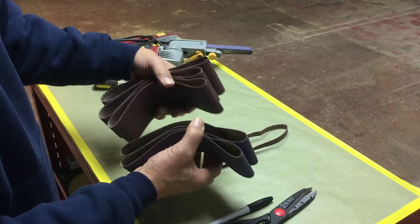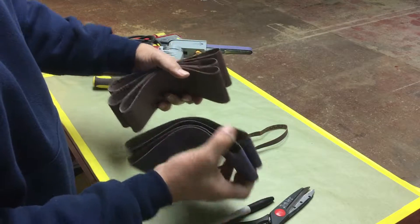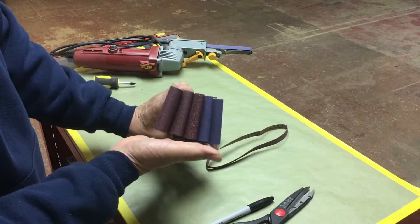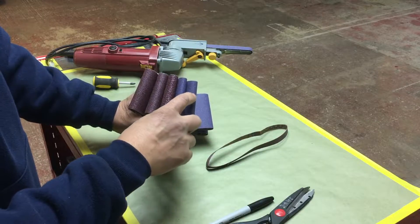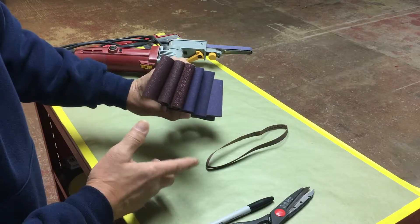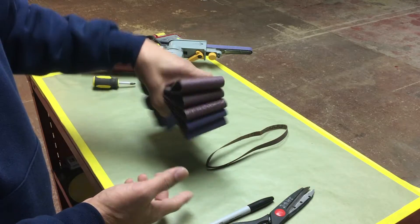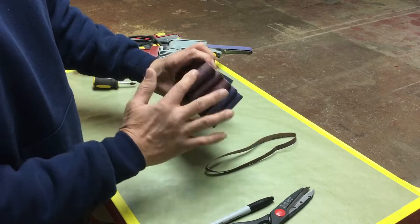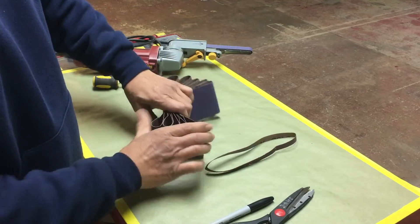I've already used one of these for a set. I bought two packs of three and this one only has two left now. In theory, with this bunch of band file paper I can make five from one sheet, and five sheets times five strips is 25. So I'll have 25 of these for hardly any money by buying the larger size.